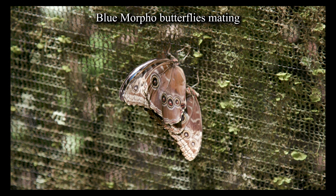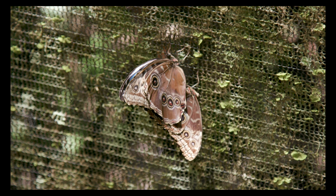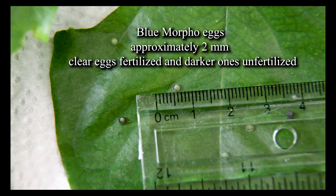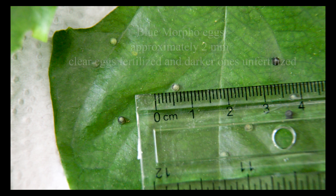It all begins with two adults mating. The female, once the eggs are fertilized, finds the preferred food plant and lays her eggs. The Blue Morpho eggs are approximately two millimeters in diameter, with the clear eggs fertilized and the dark eggs not fertilized.